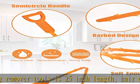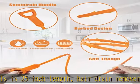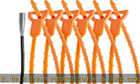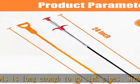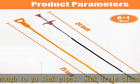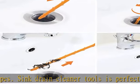Upgraded barbed design — it can grab and remove clustered hair in the drain easily. The drain cleaner stick is 24 inches in length, and the flexible metal tube has good toughness that can be bent freely, making it accessible to all hard-to-reach narrow bended places.